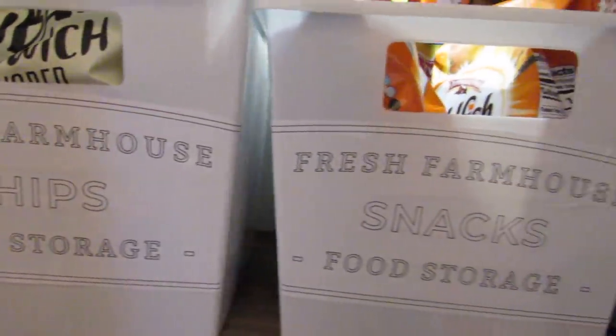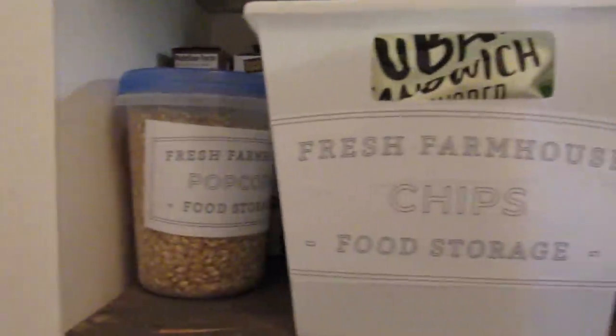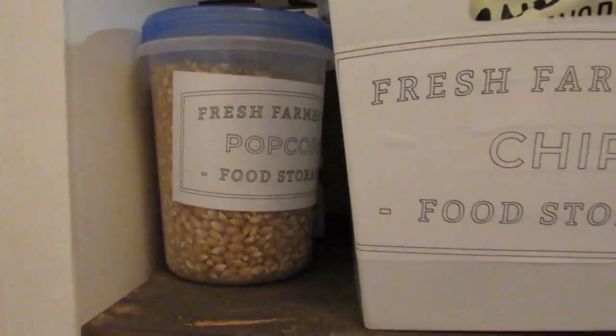I also repeated the same process for some of these white Dollar Tree bins and just made larger labels to add for some of our snacks.